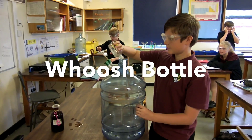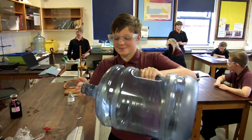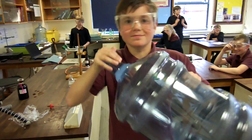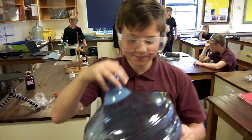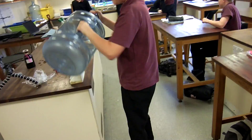Off you go. Put your hand over nice and tight, and swirl it all around so that it's all coated. Swirl it all around.